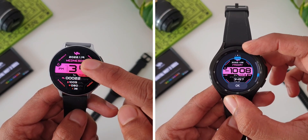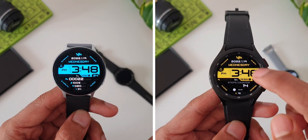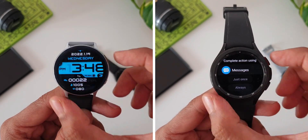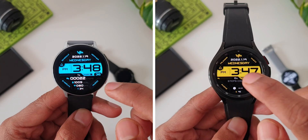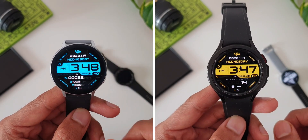On Tizen OS we get this dynamic gradient color from Sam Watch which looks beautiful. Unfortunately we don't have this on the Wear OS watch, however we do get some cool color backgrounds for these dials. As far as the shortcuts are concerned on Wear OS, we have got shortcuts for calendar, music, alarm, settings, phone, messages, and battery.